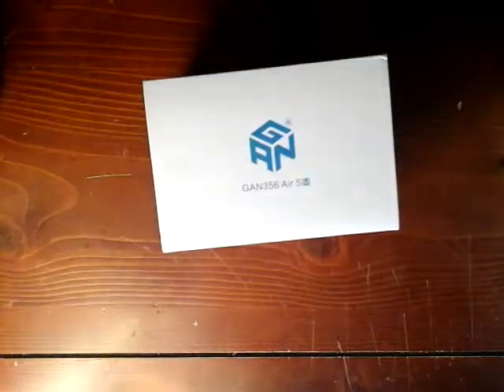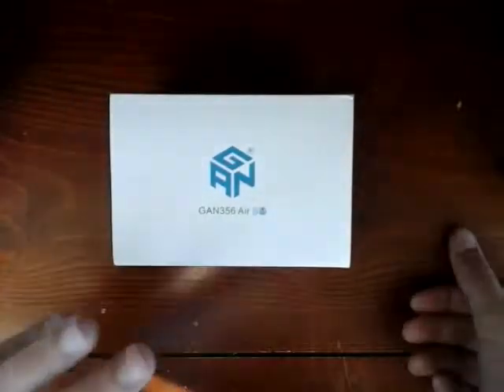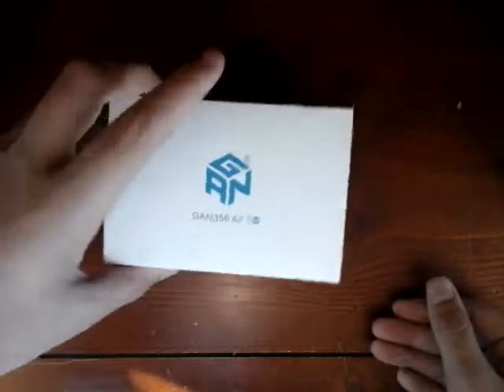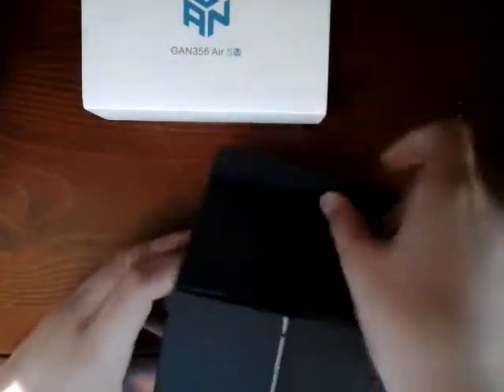Yep, there it is — nothing else in there. As you guys can see, this is a GAN V56 Air SM, and it is magnetic. This is the first GAN that I've ever owned. I have used the GAN before and they're very good.